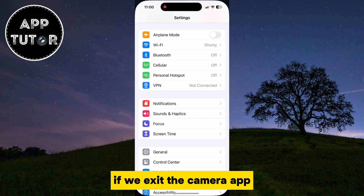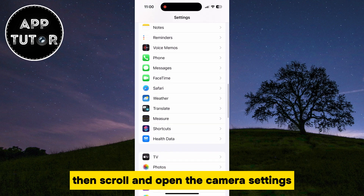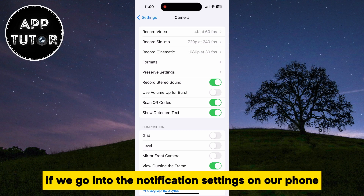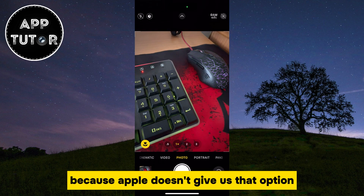If we exit the camera app and go over to our iPhone settings, then scroll and open the camera settings, we won't find an option to turn off the camera shutter sound or something similar. We also won't find that option if we go into the notification settings on our phone, because Apple doesn't give us that option.